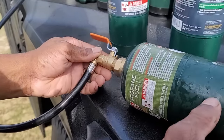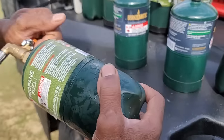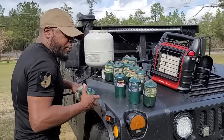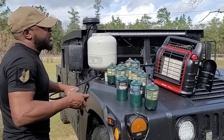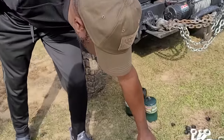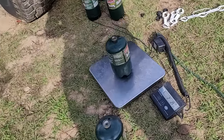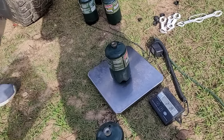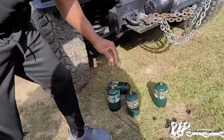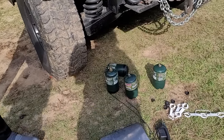She just stopped, so let's unhook it and see where we're at. It was at one pound six ounces before — let's see now. Feel a little bit heavier. It's two point two pounds, so we're good. All we needed was two pounds, so we're gonna set that aside — that one is full.